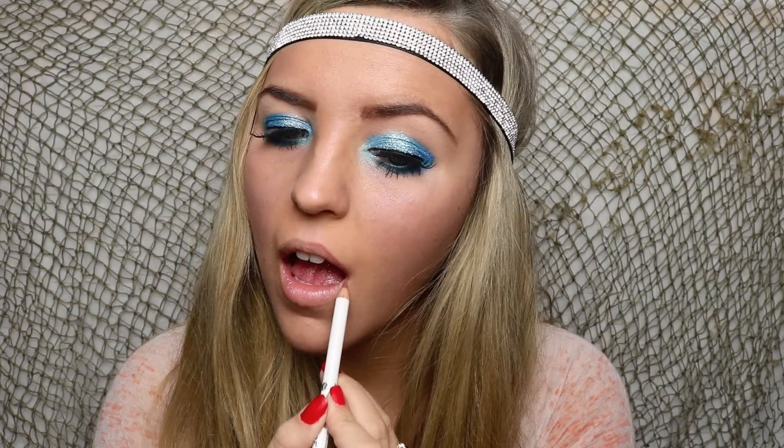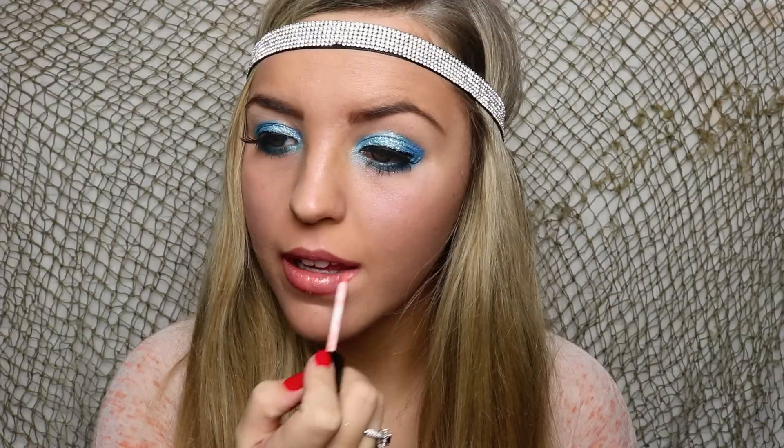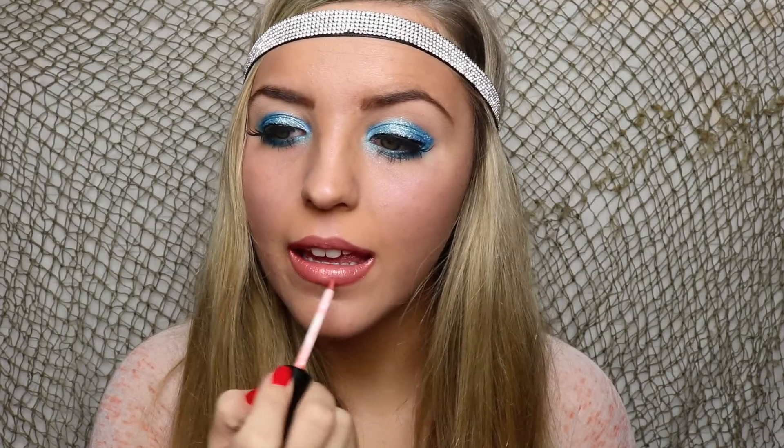Now for lips, you could do a blue lipstick or something crazy like that, but I decided to just line my lips with a nude pink color and then follow it up with a really shimmery gloss.